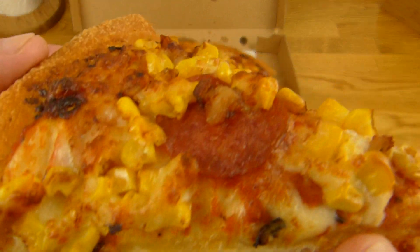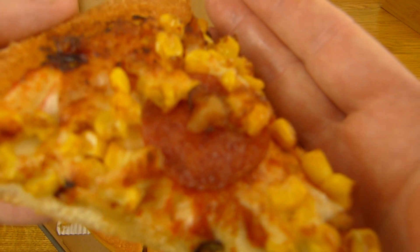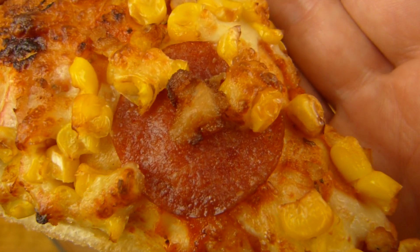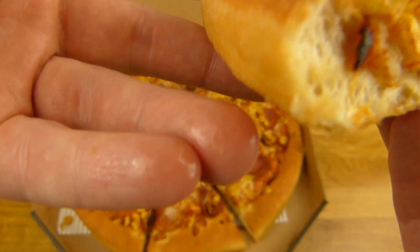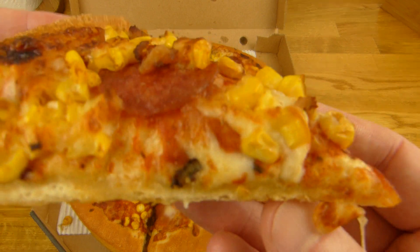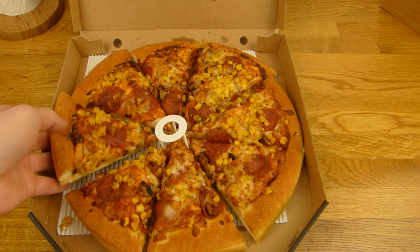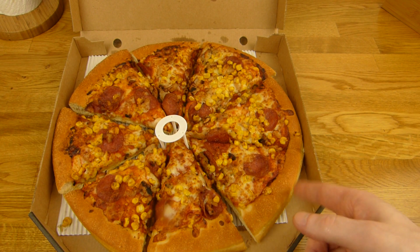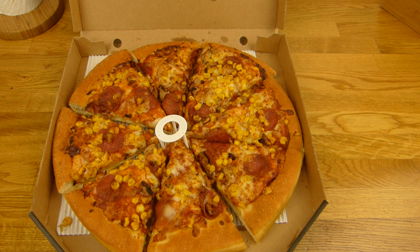Let's take a look. There's corn on it. This is pepperoni — it's not salami, it's pepperoni. Nice and soft crust and greasy, right? A lot of grease. There's chicken and pepperoni, and I'm hungry. Corn and mozzarella cheese and I guess tomato sauce.